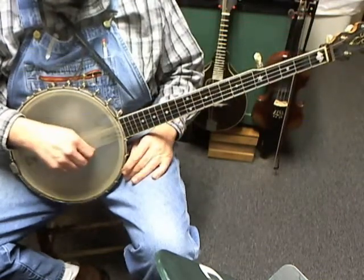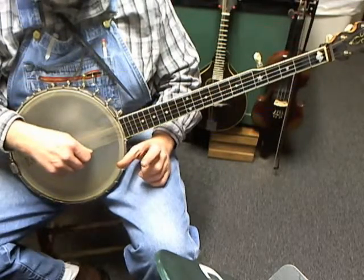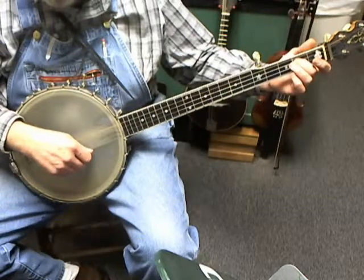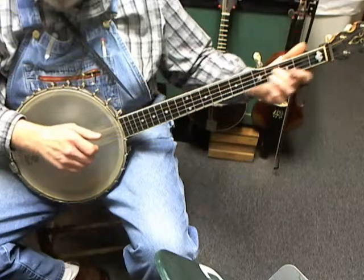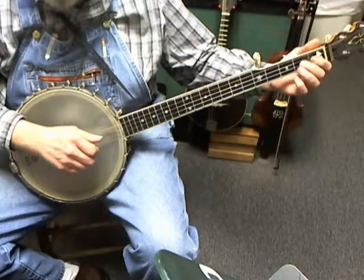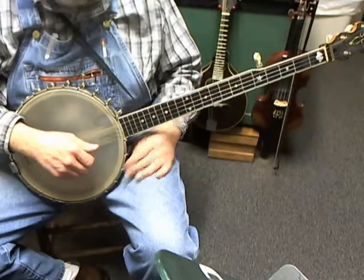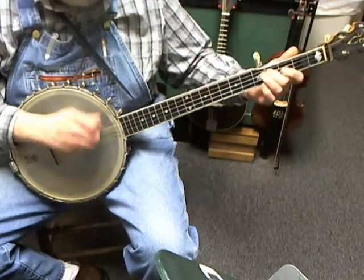The second half is just like a piece of the first half. In the second half, you're going to fret the third string at the second fret, pick and slide to the fourth fret, then brush pop. Then go back to the second fret, pick and pull, and brush pop. Then pick and slide, then pick the fourth string open and brush pop. Then do it again — fret the third string at the second fret, pick and slide to the fourth, brush pop.